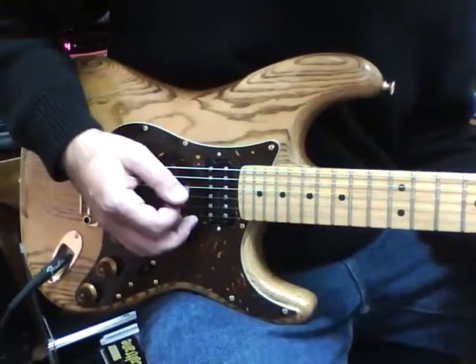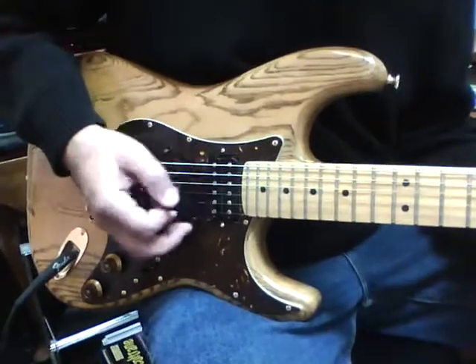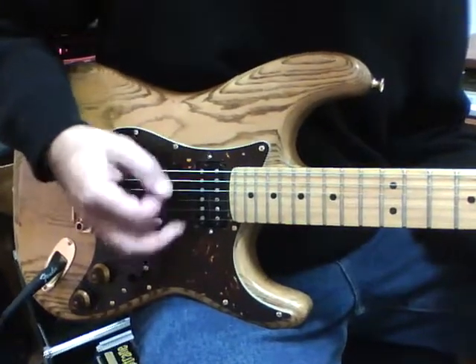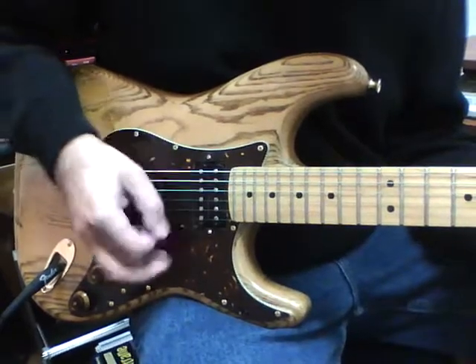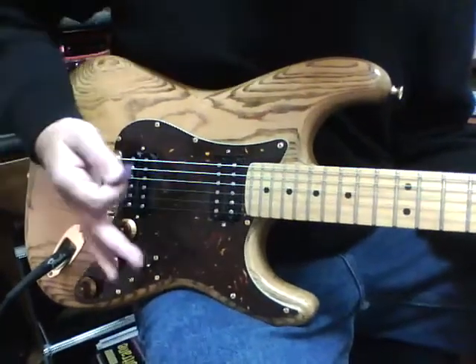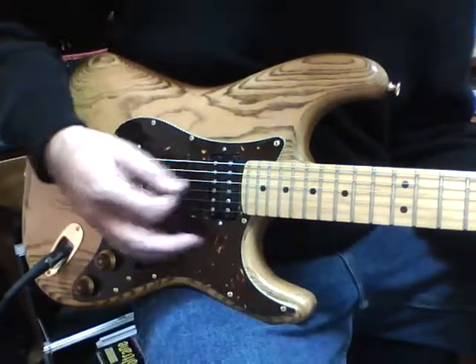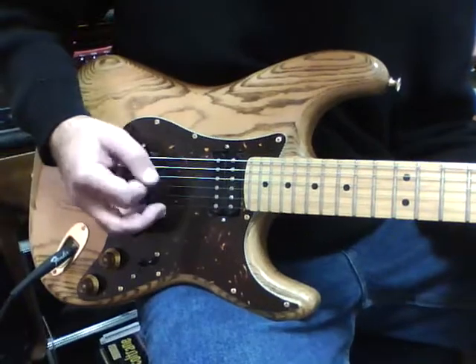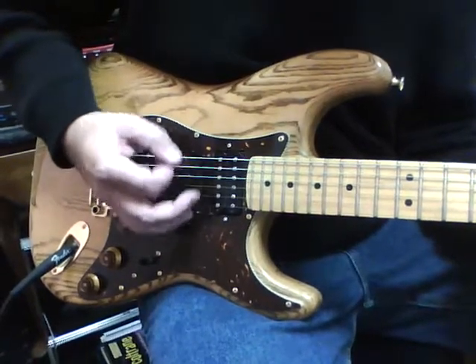The general rhythm — and it is used in other songs we were just talking about — is one and two and three and four and, one and two and three and four and. Keep your hand back over the bridge and the saddles so your hand's not floating free, because you really just need to anchor it towards those two strings, the fifth and the fourth string. One and two and three and four and.